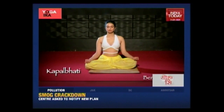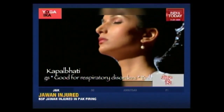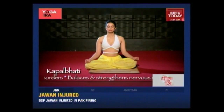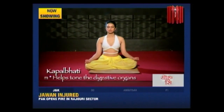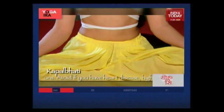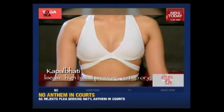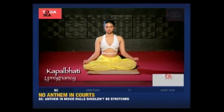Sit in a comfortable meditation posture. The head and spine should be straight with the hands resting on the knees in chin mudra. Close the eyes and relax the whole body. Now exhale through both nostrils with a forceful contraction of the abdomen muscles. The inhalation should be passive, involving no effort by allowing the abdominal muscles to relax. After completing 10 rapid breaths, inhale and exhale deeply, allowing the breath to return to normal. This is one round. Practice up to five rounds with 20 pumpings.